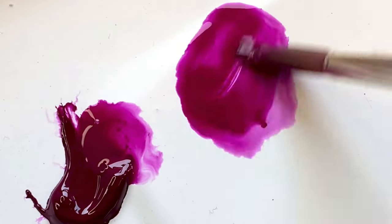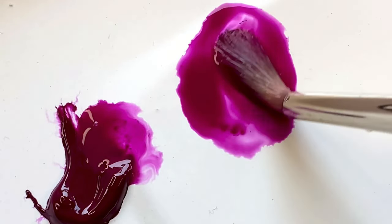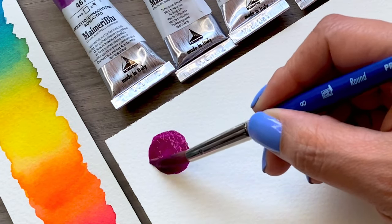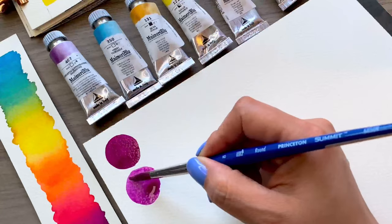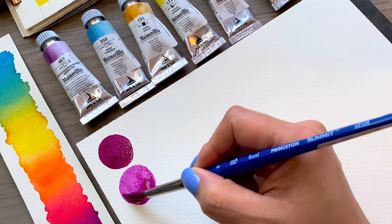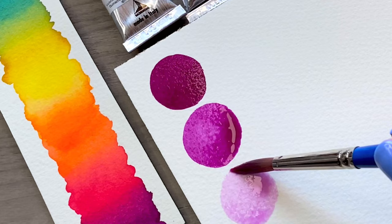Quinacridone violet reddish, PV55. This is my absolute favorite color that I use all the time. This is a transparent pigment that can be bold when used in a thick consistency or delicate when heavily diluted.